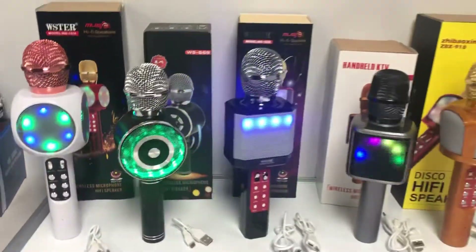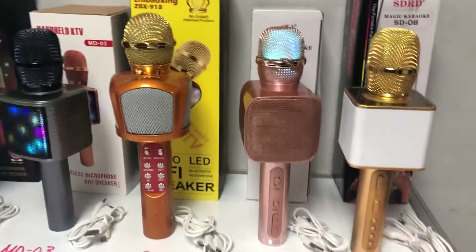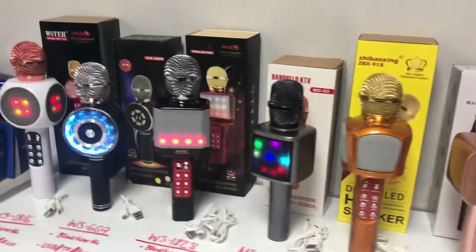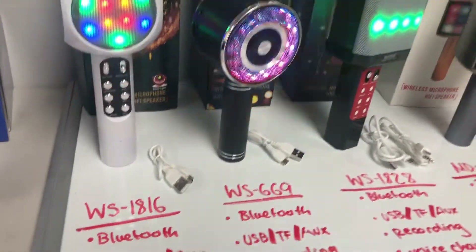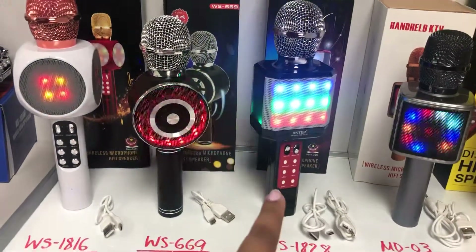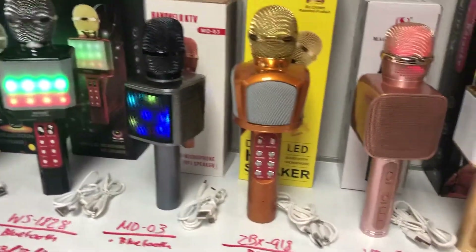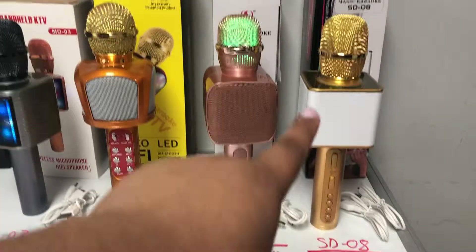Here I have the new models of karaoke microphones that just arrived. These two I had already previously worked with, and right now we got five new models: the YS-1816, the YS-669, the YS-1828, MD-03, CBX-918, and the two previous models were the YS-68 and the SD-08.